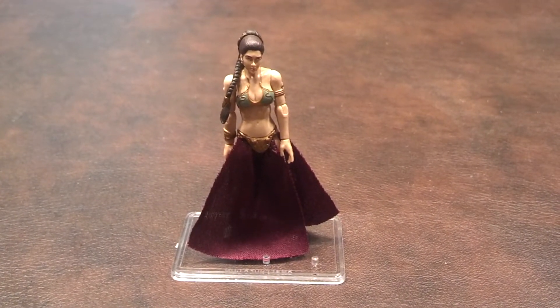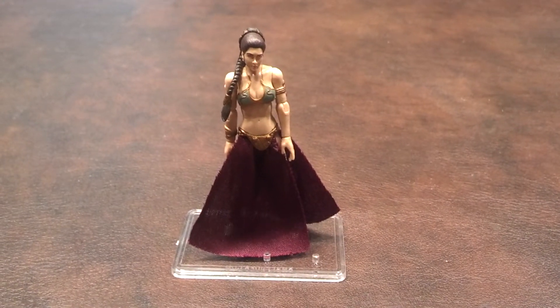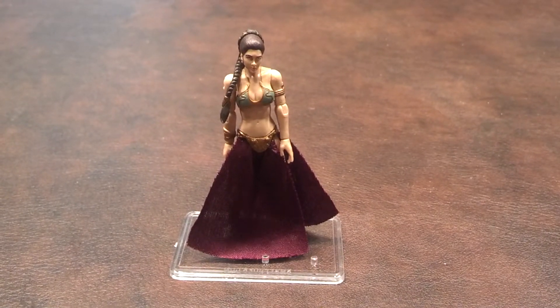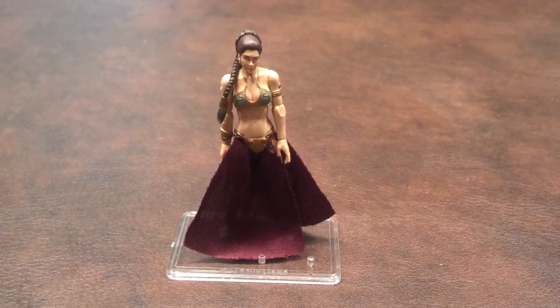This Princess Leia figure is part of the Blu-ray deleted scene wave of Star Wars Vintage Collection figures that came out in 2012. I was never able to find this version of Leia in my area, so I was glad to be able to finally get this figure to review.